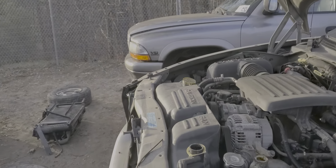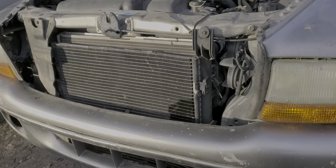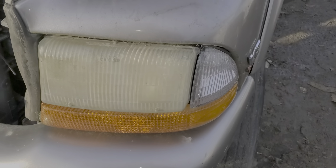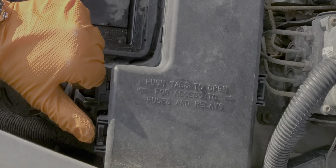Now the way that the bulbs are set up on this car is they actually receive constant power. And when the bulb is turned on, it's turned on by being sent a ground signal. So you should always see power at the bulb connector, and that power comes from these fuses that are under this cover here.